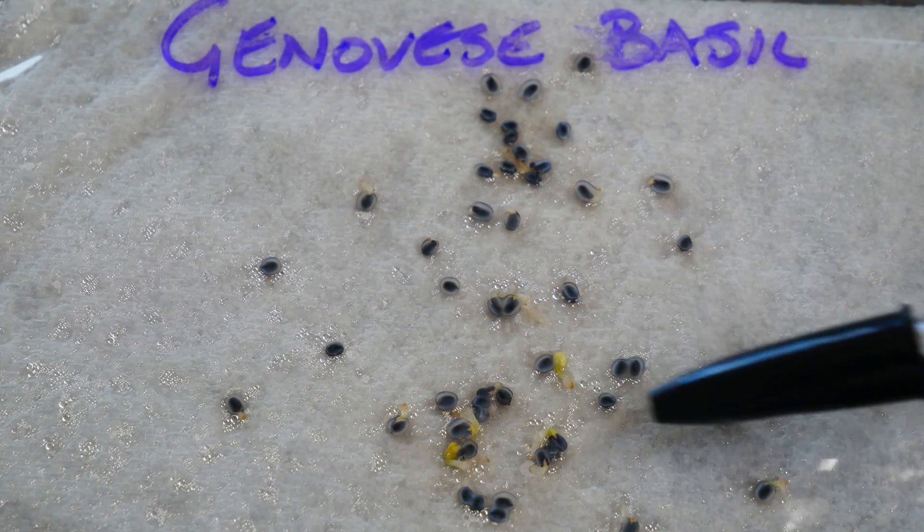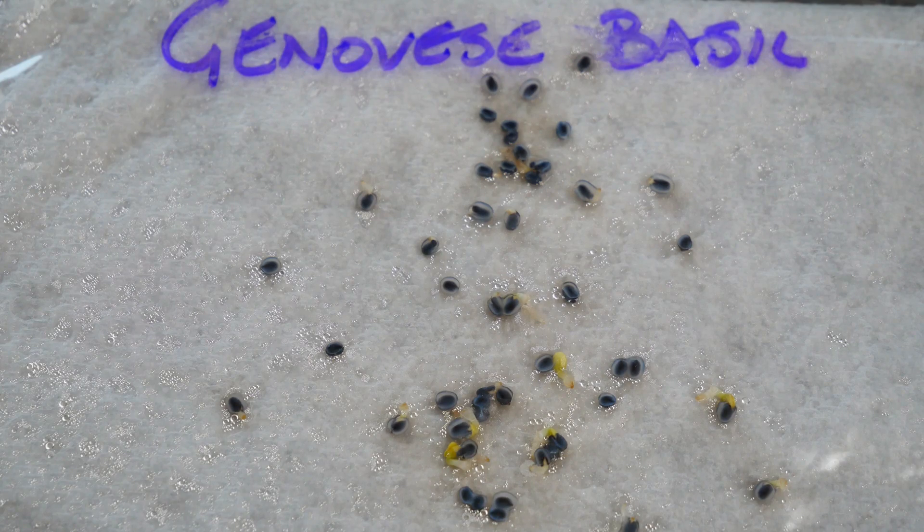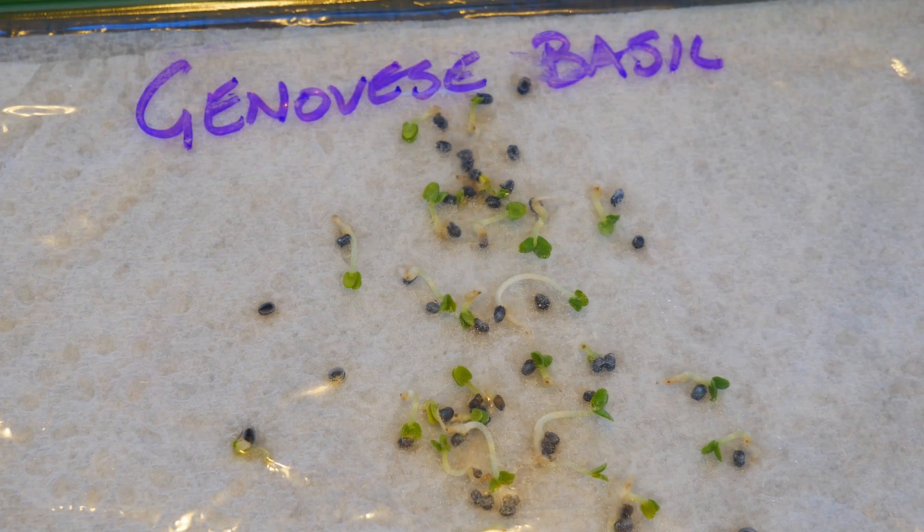Basically, you take your seeds, place them on a damp paper towel, put that paper towel into a plastic bag, and then put that plastic bag into a warm environment. After a period of days — I usually begin checking at about a week — you see how many of those seeds have germinated. You can get a basic number: your seeds have an 80% germination rate or a 90% germination rate.